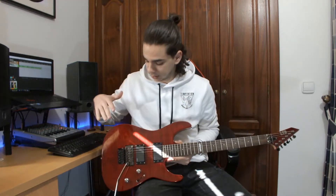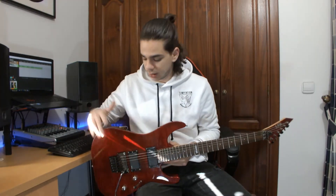This guitar has this Floyd Rose special edition. It's not the best Floyd Rose you can buy but it can do the job.